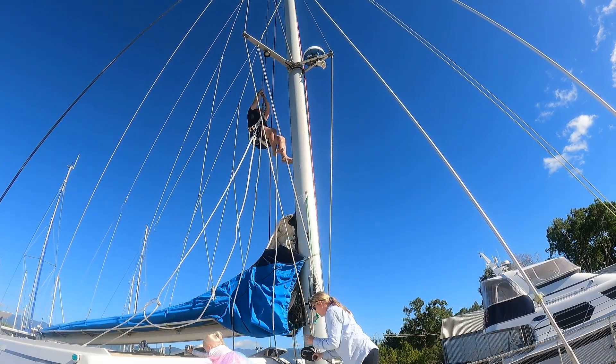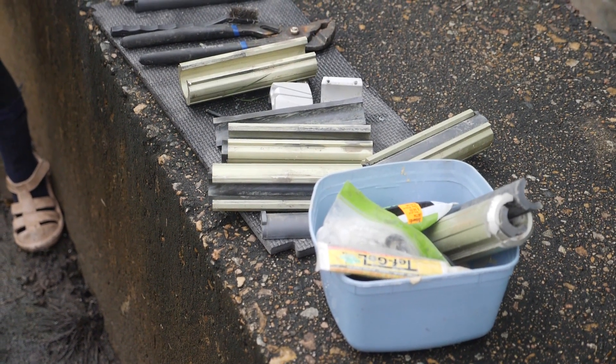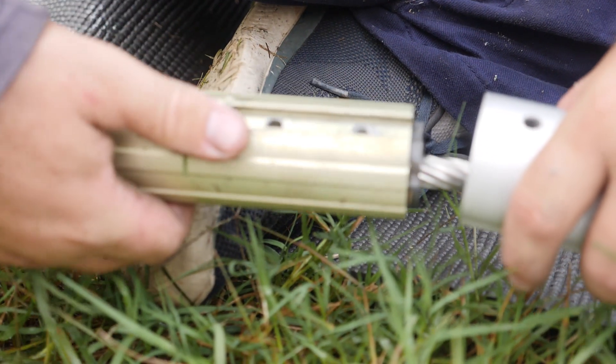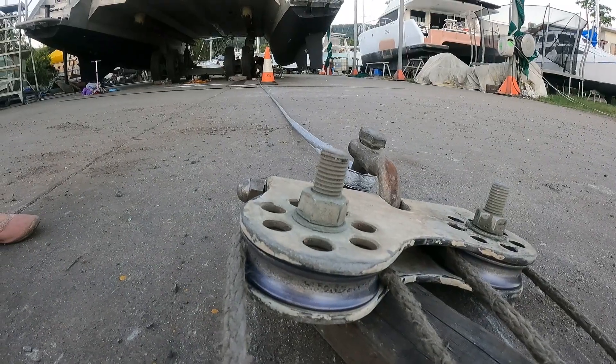We're upgrading to a very unique hybrid rigging system, replacing some of our standing rigging with like-for-like stainless steel, and replacing others with Dyneema, for a lighter, stronger set-up.